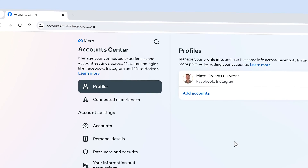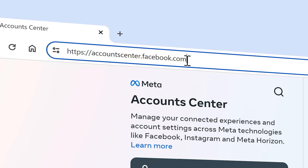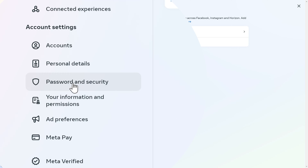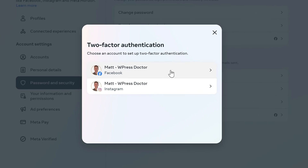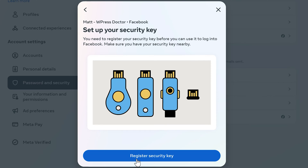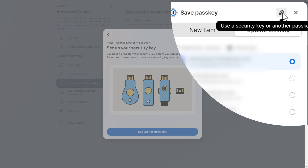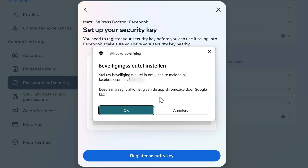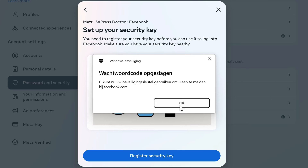To secure Facebook and Instagram, go to accountcenter.facebook.com — the Meta Account Center. Go to Password and Security, then Two-Factor Authentication, click on Facebook, then go to Security Keys and press Next. Click Register Security Key. If you have 1Password, a box pops up — click the icon 'Use a security key or another passkey.' Press OK, touch the key, and it has been saved. Press OK.